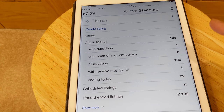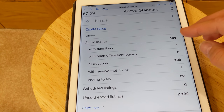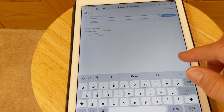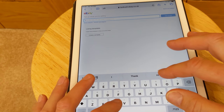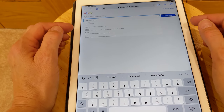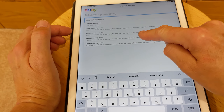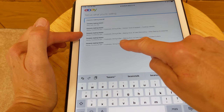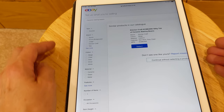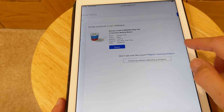So this is how you list an item. You click on — well, I'm on the Seller Hub — so I click on 'Create Listing'. It might say 'List an Item' if you're still on the basic one. Then I'll type in 'ceramic baking beans' and it's brought up some categories. There's 'Home Furniture DIY > Cookware, Dining & Bar > Kitchen Tools & Gadgets > Kitchen Utensils', and there's also one with 'Baking, Cake Decorating > Other Baking Accessories' — so I'll click on that one. It's brought one up but it's a different brand, so you just click 'Continue without selecting a product'.